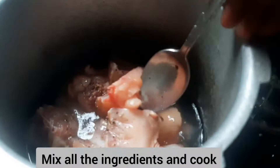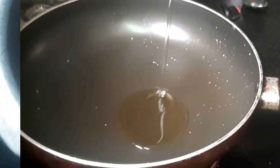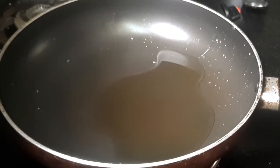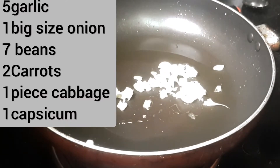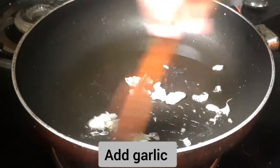We will cut it into pieces. I will add 2 tbsp of oil. I will add a little oil in the pan.